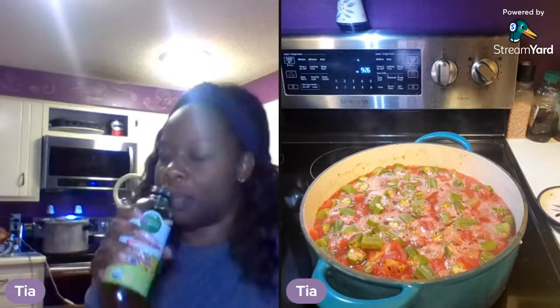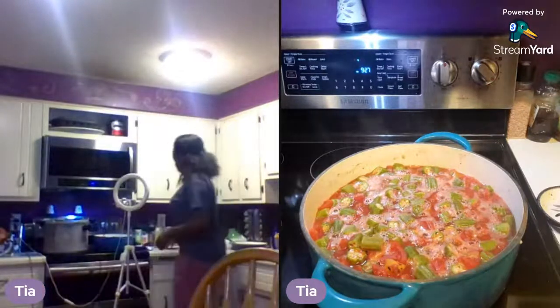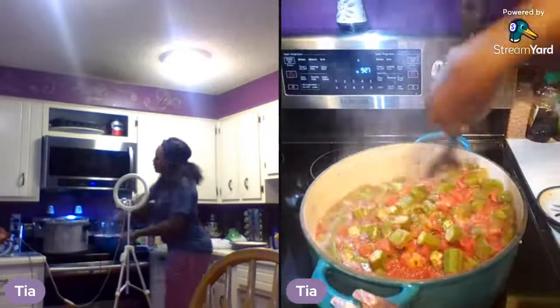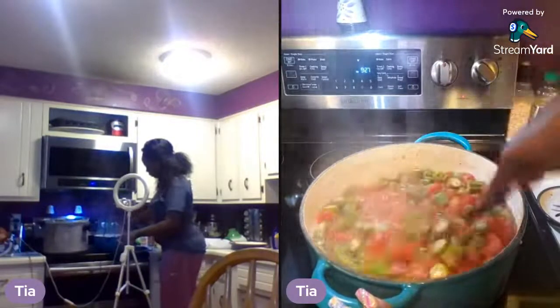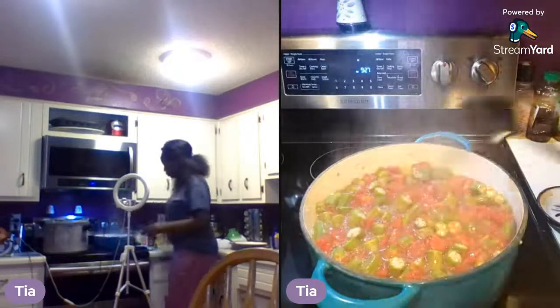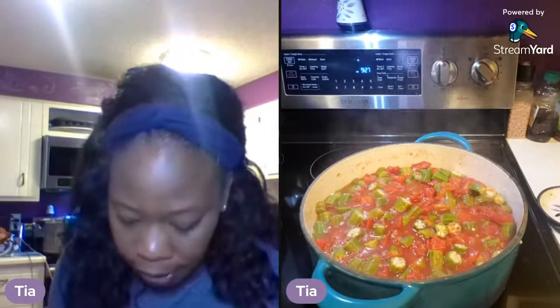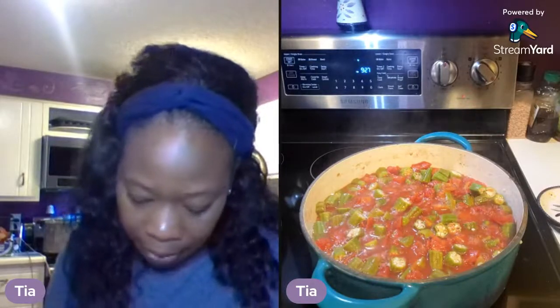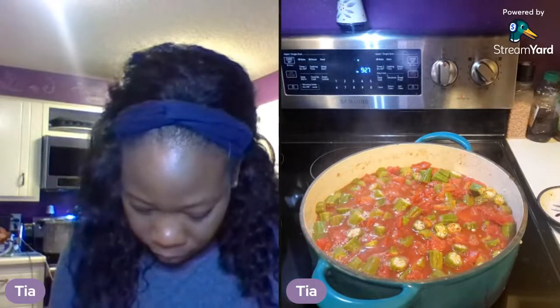We've got about another six minutes on the tomatoes and okra. Marcus, do you want to taste this and see if it needs more salt? It's looking good, it smells good. These will just need to be pressure canned for 30 minutes — it's 35 minutes for pints and 35 minutes for quarts. And that's it.